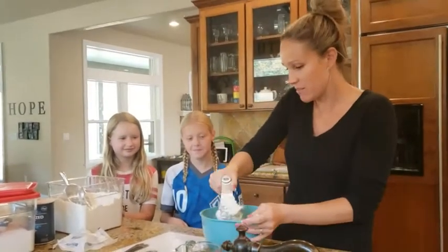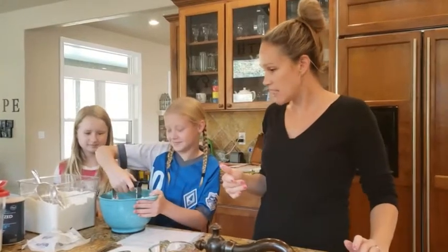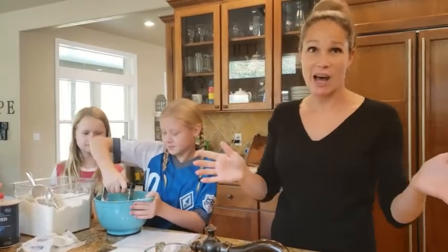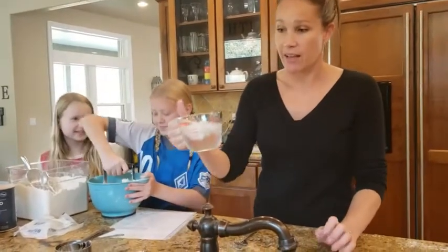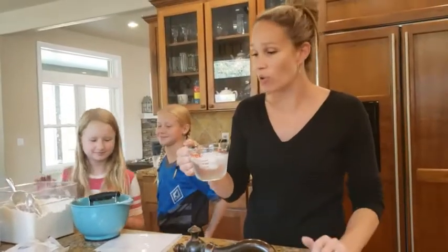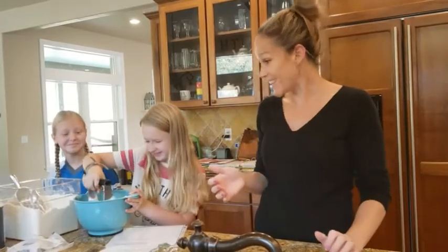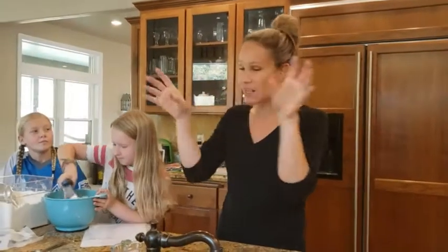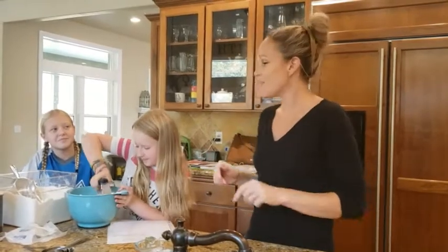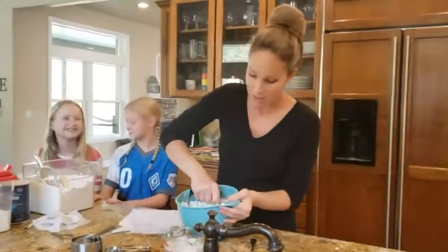Pass the pastry blender along and you guys can continue — just press it and press it, and this takes a little while. Then once we're done with that we'll add the cold water. The other way to do this is in a food processor — just use pulse on and off until it looks like there are little pieces about the size of peas. You don't want it to incorporate all together into a dough because that would cause the butter to melt.